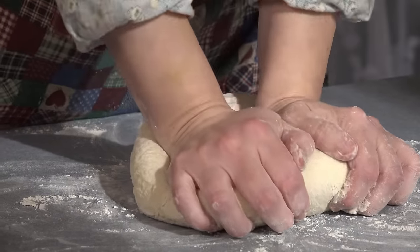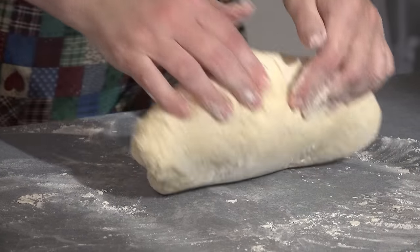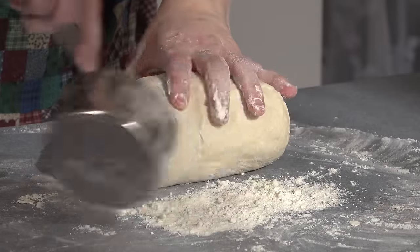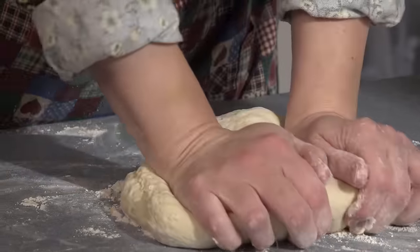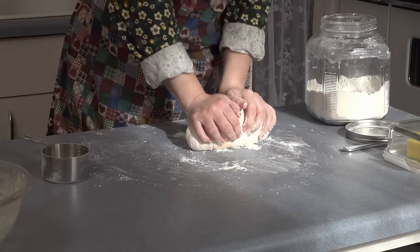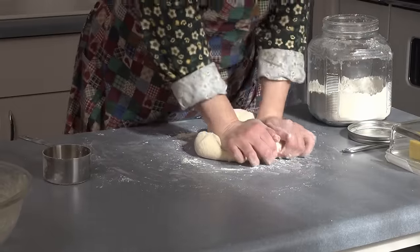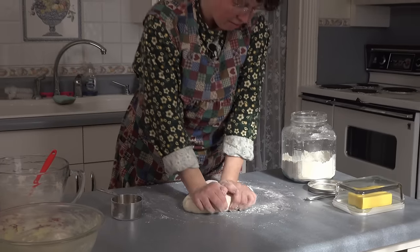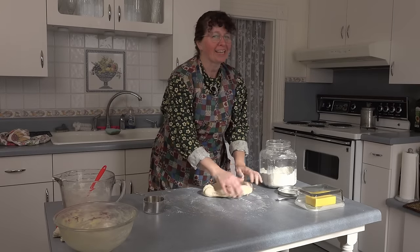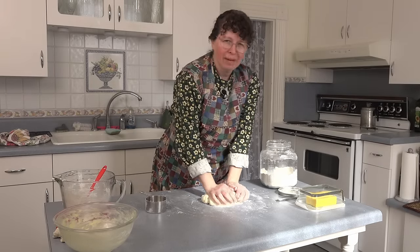The reason you need to knead it for a definite 10 minutes is because you're activating the yeast throughout all of the dough. It's very important — your yeast will be much happier and your bread dough will rise better. Early on in my bread-making days, I tried kneading for only eight minutes because my arms were hurting, and that bread did not work out. So I learned my lesson.